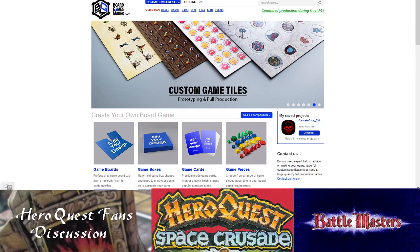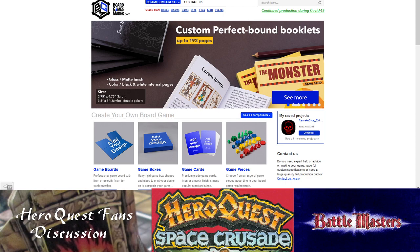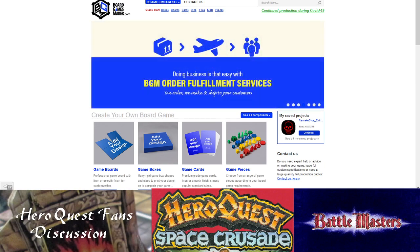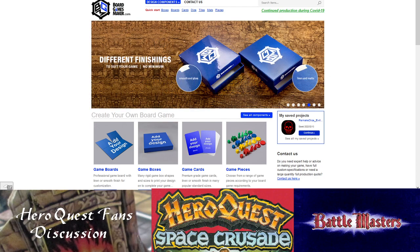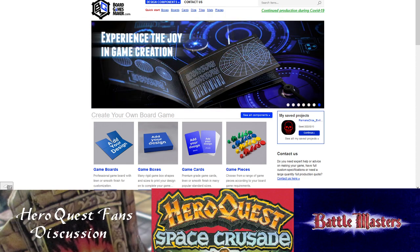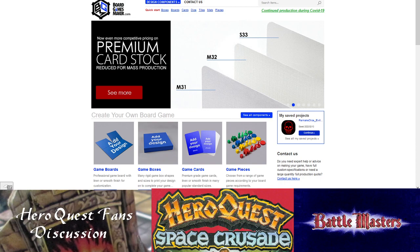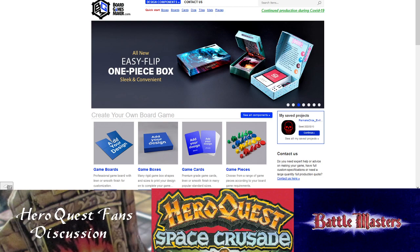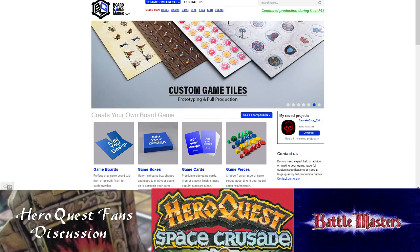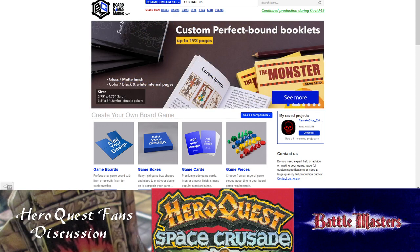Welcome once again to Hero Quest Fans. Unfortunately I have some bad news — my order is delayed. I had ordered a Space Crusade from someone in the UK and it sounded like it was going to be delivered last night. It said 'by 8 PM' and I'm used to getting mail around four or five in the afternoon, but the next morning it just says nothing. I'm still waiting — maybe a week or two and then I should have it on hand.